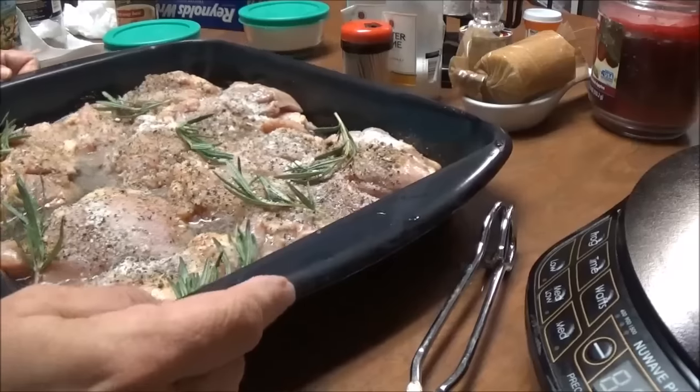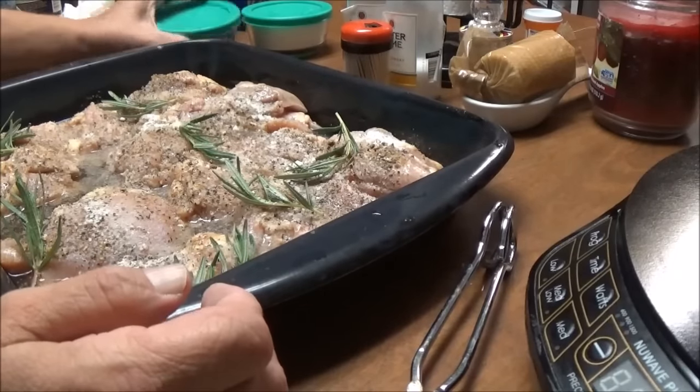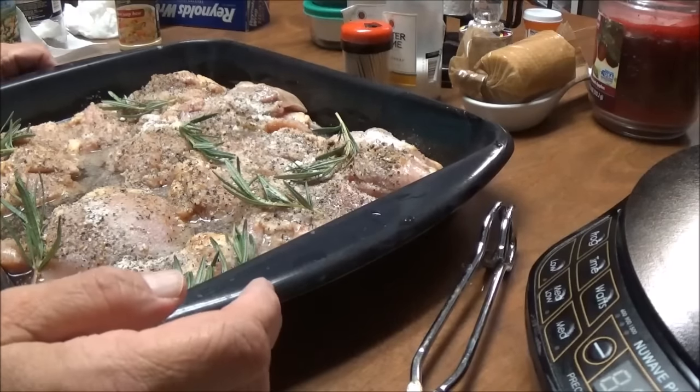Now I'm just going to cover this with aluminum foil. I'm going to put it in the oven and bake it for about an hour. When it comes out, I'll show you.